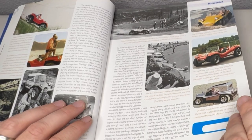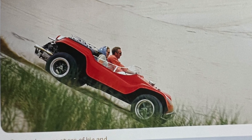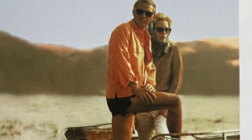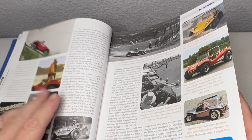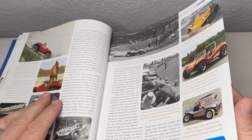It also talks about the Steve McQueen Myers Manx modified — they used a Corvair engine — and that whole story. The Thomas Crown Affair is a Steve McQueen movie where he drives a really badass looking dune buggy on the beach. It was made around '67 and comes out in 1968. 1969 was just like the year of the dune buggy.